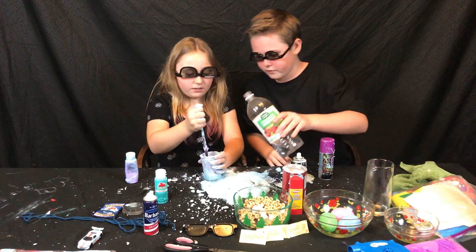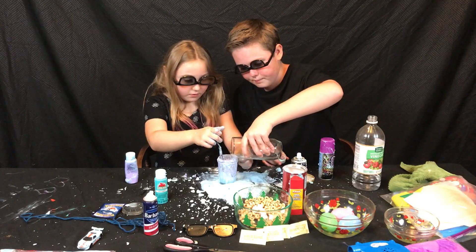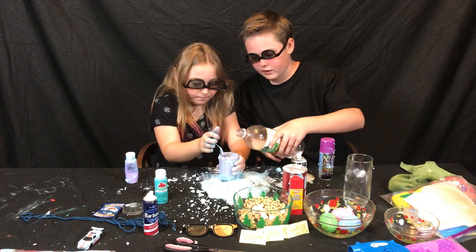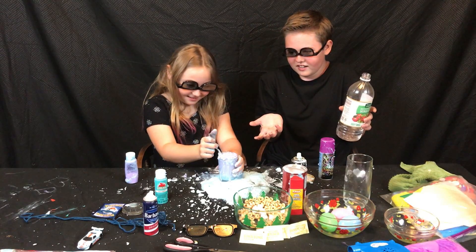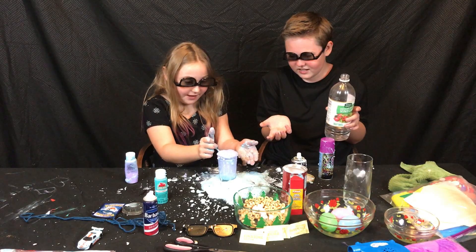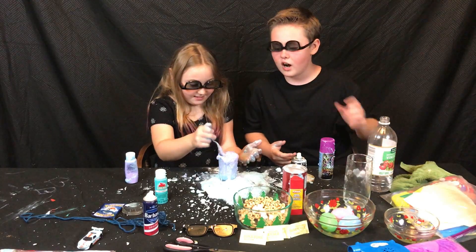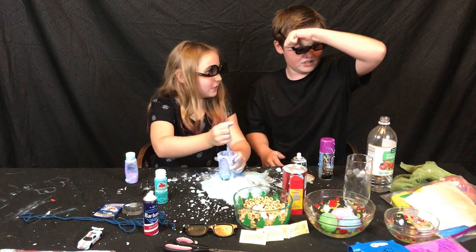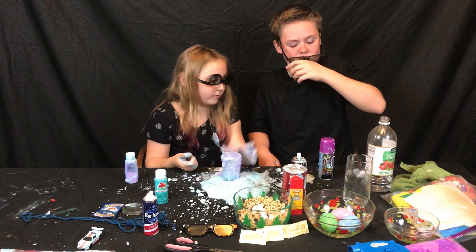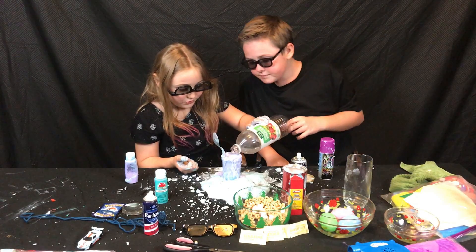We're gonna take some of our liquid base and put it in. And now we're gonna take our vinegar and just pour it in. Oh wait, it's bubbling with water! This was never meant to happen — we didn't even put the activator in. It's good though, guys. So this is your homemade volcano. Make sure you have these things around the house.